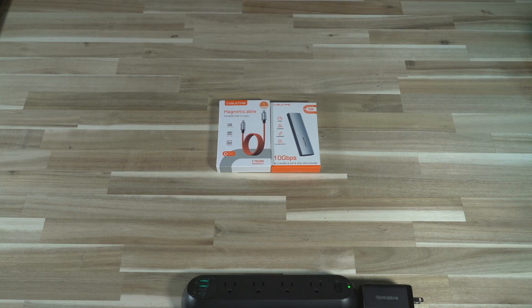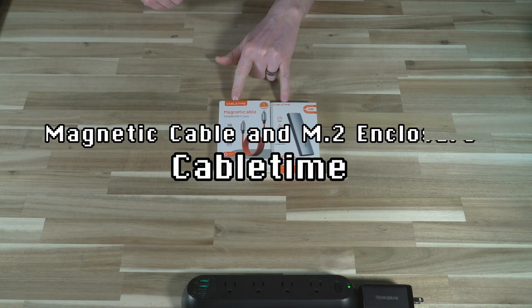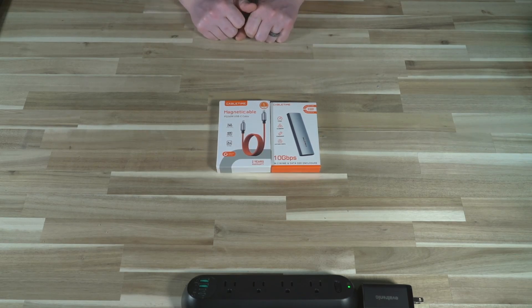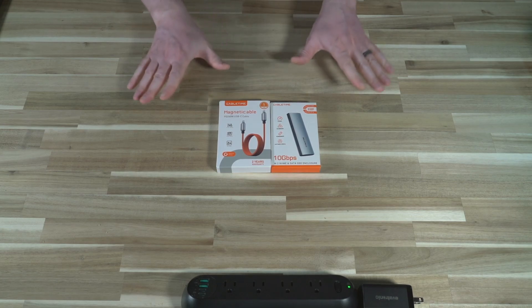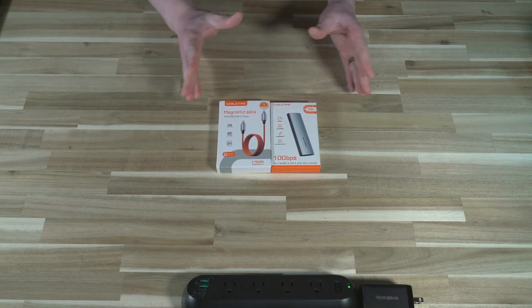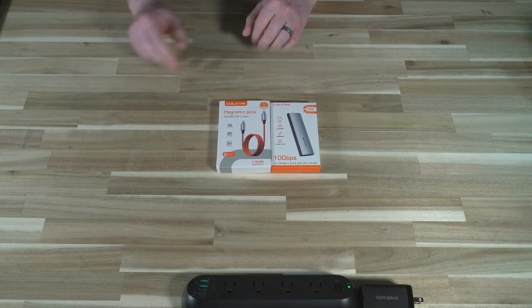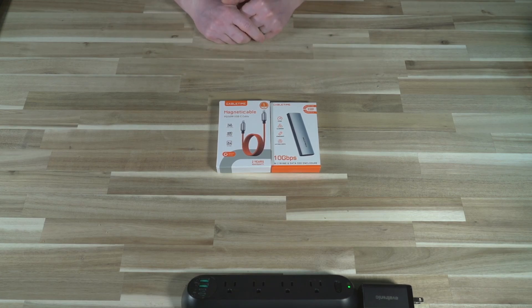Hello and welcome to another episode of Laptop Retrospective. Today we have a roundup video with CableTime. CableTime contacted me and sent me both of these devices for testing. I have featured them on the channel before when I looked at one of their USB hubs, which I actually carry in my bag daily. I am not being financially compensated for the production of this review. These products were sent to me so they do have monetary value, however my opinions and reviews remain my own.